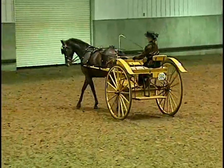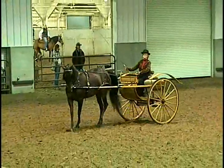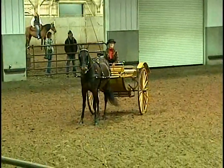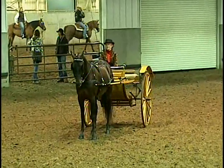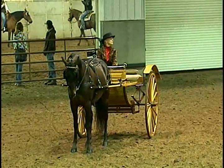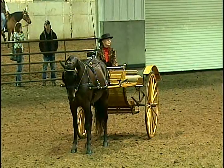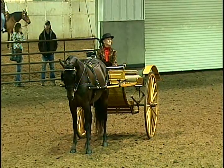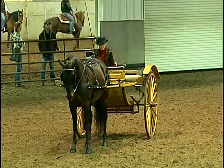Different carriages have different wheel widths — they do not all have the same. You can find as much as a 20-inch variance. So when you arrive at an event, you generally take your vehicle and have it measured. That measurement is on your entry and they know how wide to set the cones.